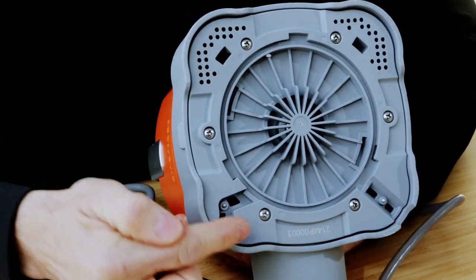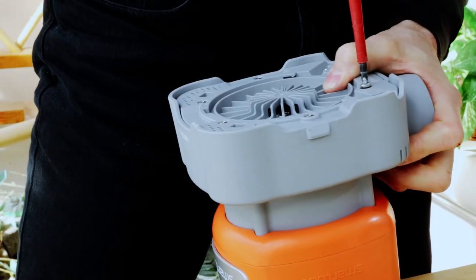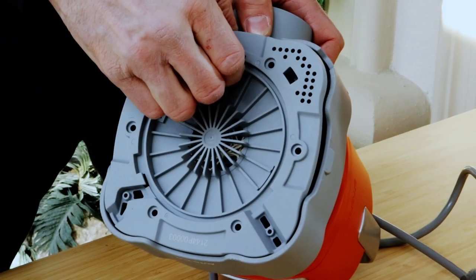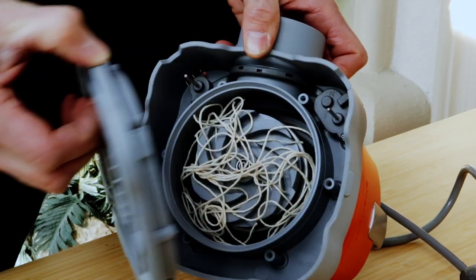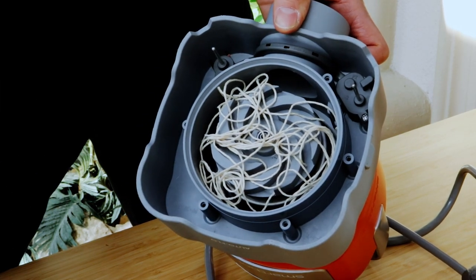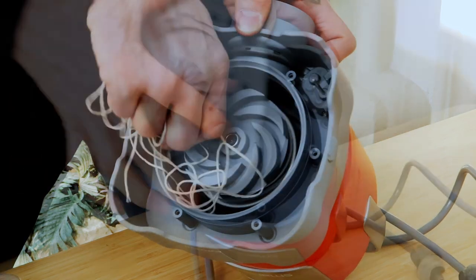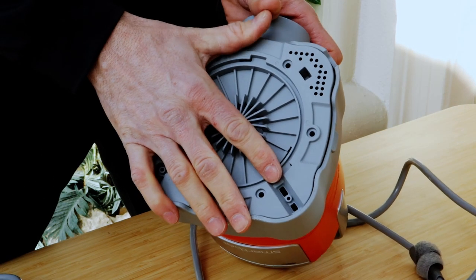You can remove the 6 screws on the bottom of the pump at the suction head. Removing this plate will show you whether the impeller is blocked by something like long fibers, strings, or some kind of debris. If it is blocked, remove those objects, place the plate back on, and replace the 6 screws.